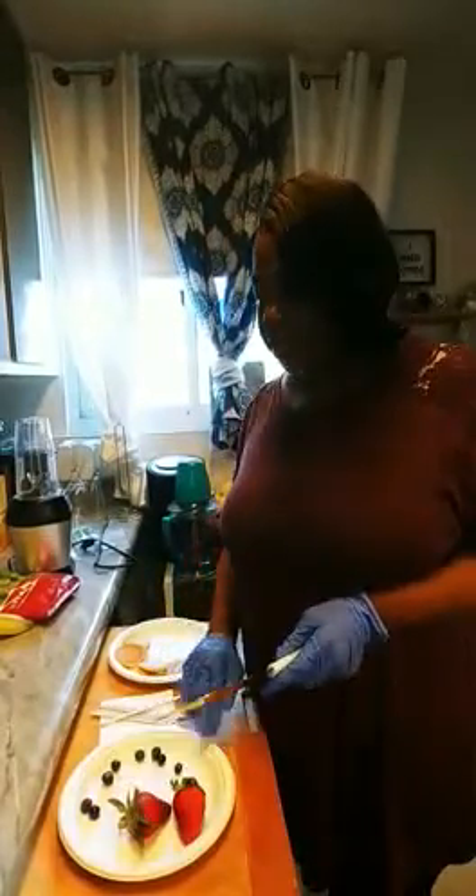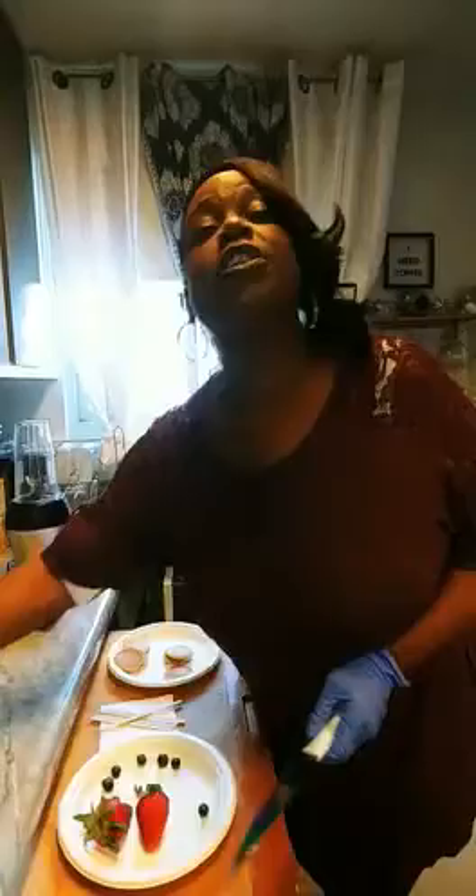I have strawberries, we have some blueberries, and we have little mini pancakes and we're going to make pancake skewers. And we also have a banana which we're going to add to our little menu.